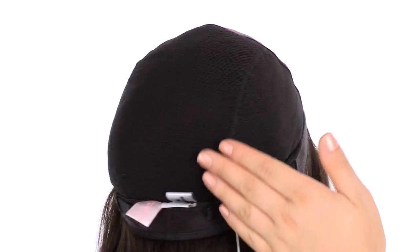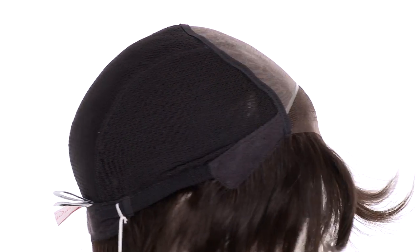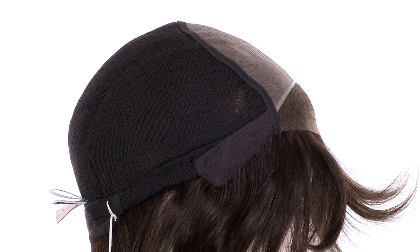A hand-tied cap will give you movement and versatility. You can bend the ear tabs and make sure that they're not pointing away from the face — you want them to lay smooth and flat so that it conceals your own hair and hairline.